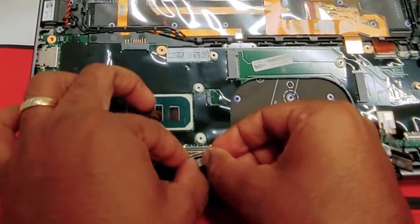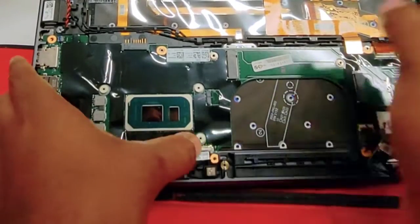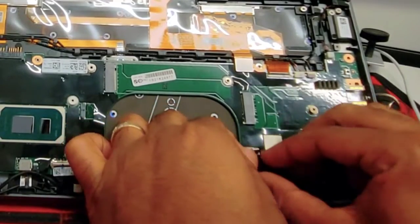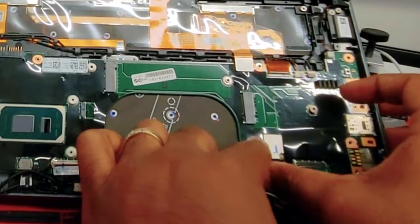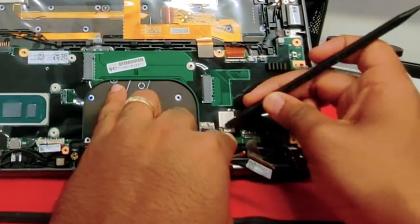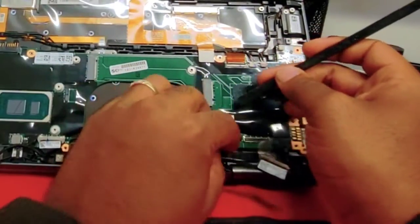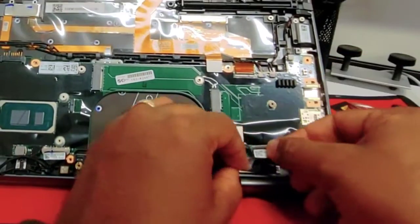Now we're going to connect the LCD display — just put it in place and press all the way in. Now the one on the right side: this is the power button cable, which also controls the fingerprint. You want to do it carefully — don't break it. This is the antennas — they can be a little tricky. Just put it on top and use your tool to press all the way down. Same thing with the other one.